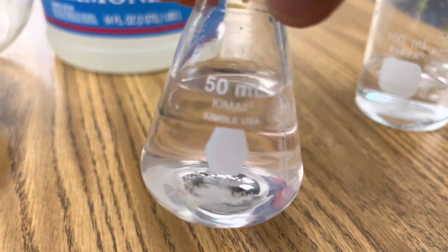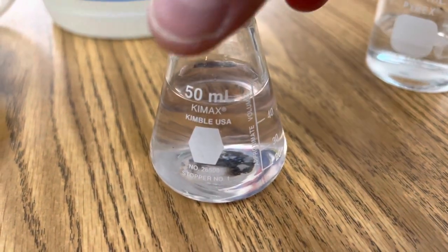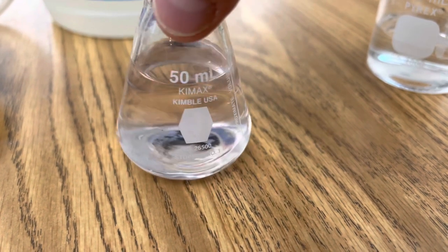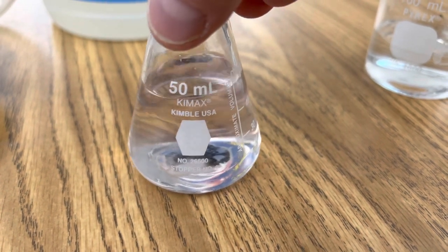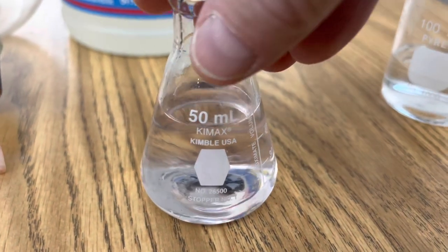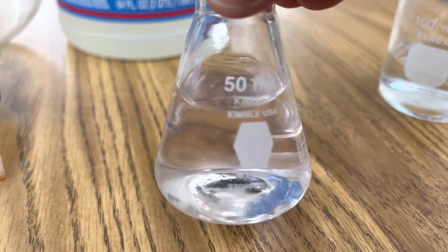Phenolphthalein, when there's a pH of less than eight — when the solution is either neutral or slightly acidic — is clear. And when it has a pH level of more than eight, that's when you know the solution is alkaline or base. So ammonia should definitely turn the solution to a bright pink, but right now we can see it's clear.